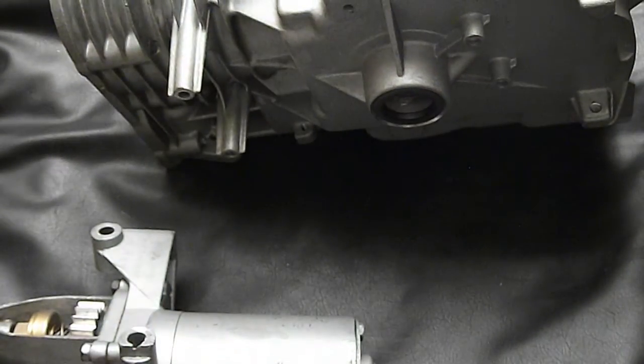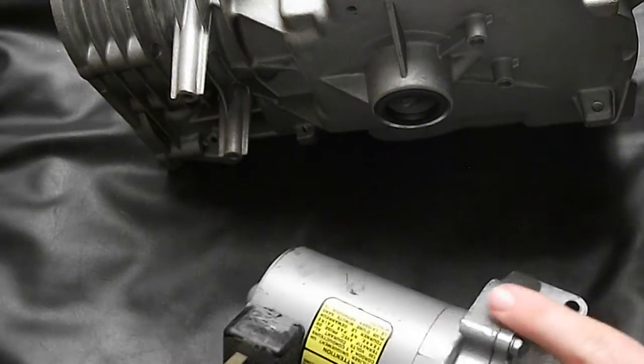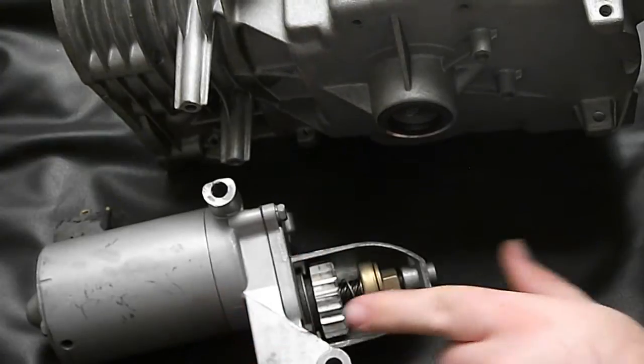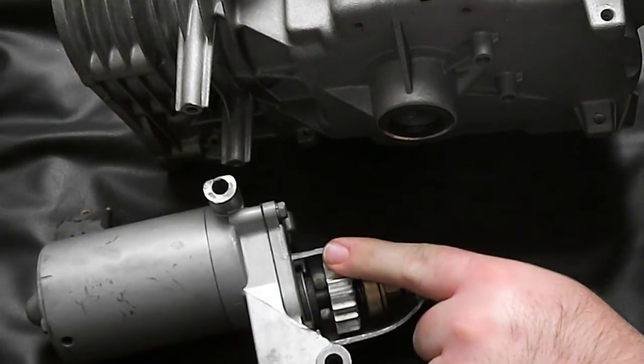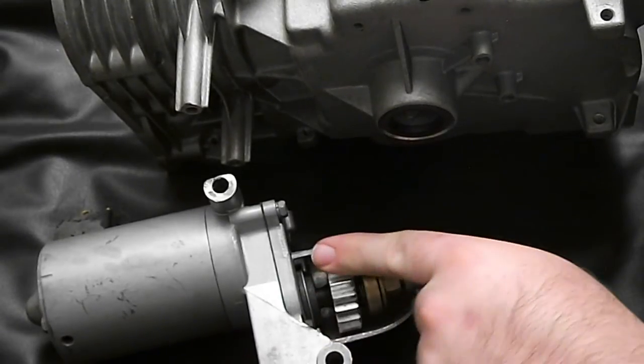When you get your starter mounted up, you want to check it for binding with the flywheel. That's pretty simple — you just spin this out until it matches, and spin the flywheel to make sure it's smooth. You shouldn't hear or feel any grinding.